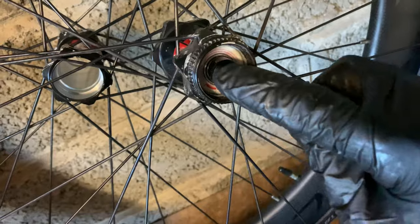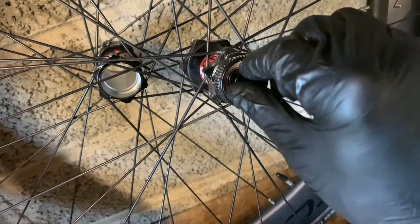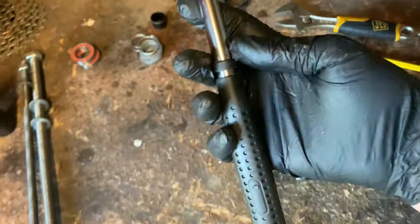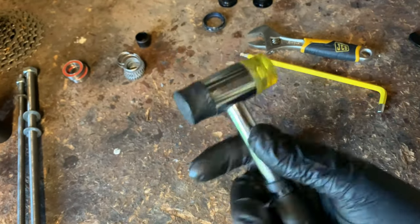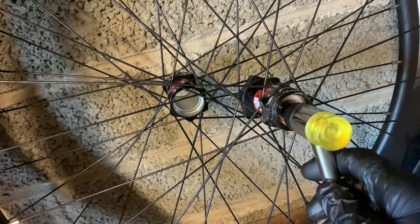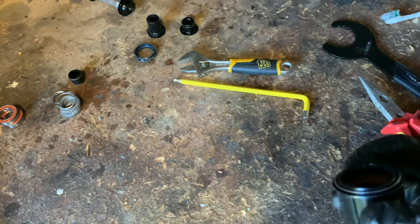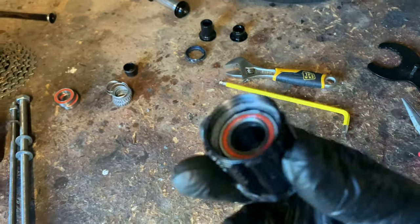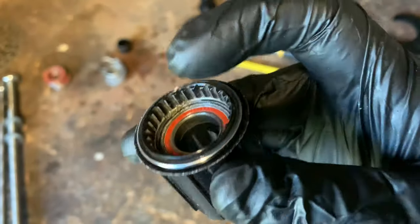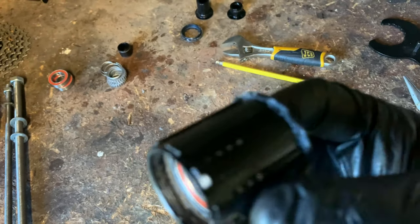The other axle is sticking out and it turns really easily — I'm quite impressed with these DT Swiss bearings, four years and it still spins really well. A tip: get a bigger hammer. This tiny little thing doesn't have much weight. I may need to get a normal hammer with something protecting the axle end and whack it out, because the rear isn't coming out. Also, I don't know how to get the axle out of the freehub body — these bearings are ruined, rough as anything.